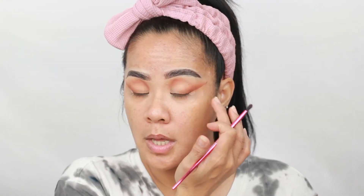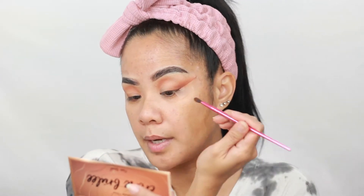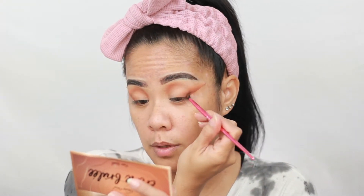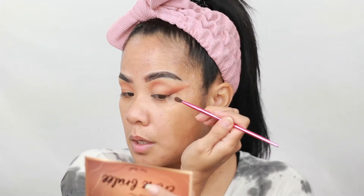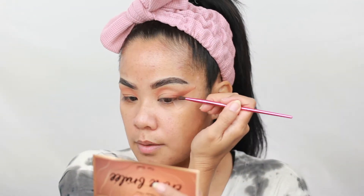That last shade definitely has a bit of shimmer — very finely milled. You can't really see it when you blend it, so it's okay. I'm going to do the same thing with this dark brown up in the corner and on the crease. This one has a gold reflective shimmer embedded in it, but I want that darkness and I'm okay with the little shimmer — it'll definitely look pretty. I'm applying the shadow where I would do my wing.